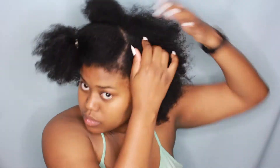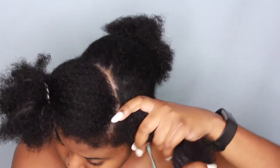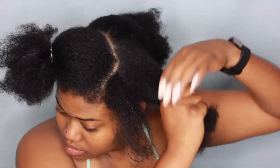So I am just sectioning my hair off with some clips and some hair ties and I'm going to start sectioning off my hair and start twisting it down. And I am gonna be using my fingers a lot to part my hair — I'm not really using a comb just because I don't want any defined lines or parts in my hair when I do take my hair down.